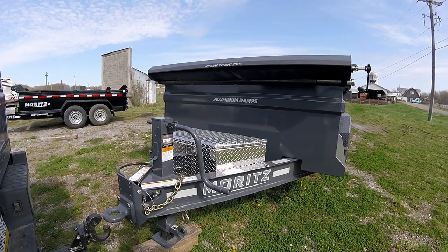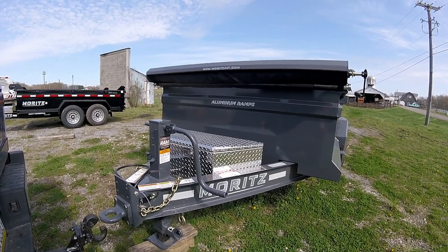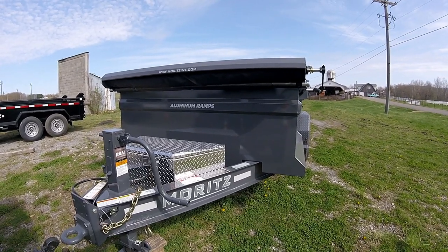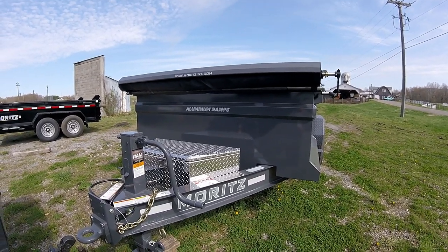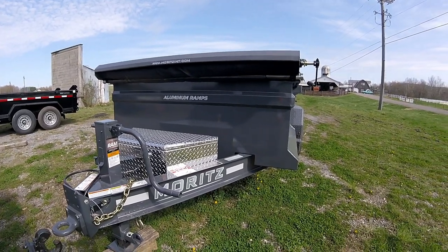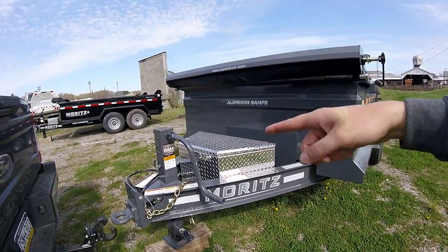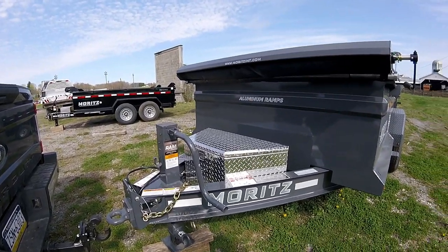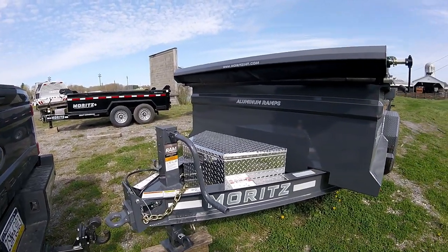Here's my new purchase — a brand new dump trailer. I ordered it at Thanksgiving and it just showed up. They're a little behind and have a huge demand for dump trailers. They ordered an extra one when I got mine, and a guy came and wanted to buy mine but ended up buying that other one.